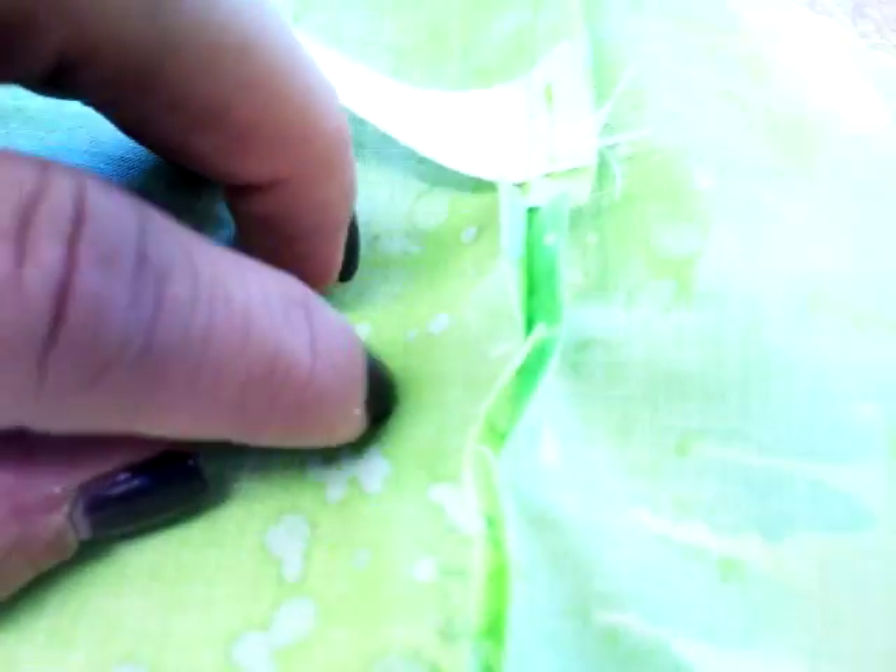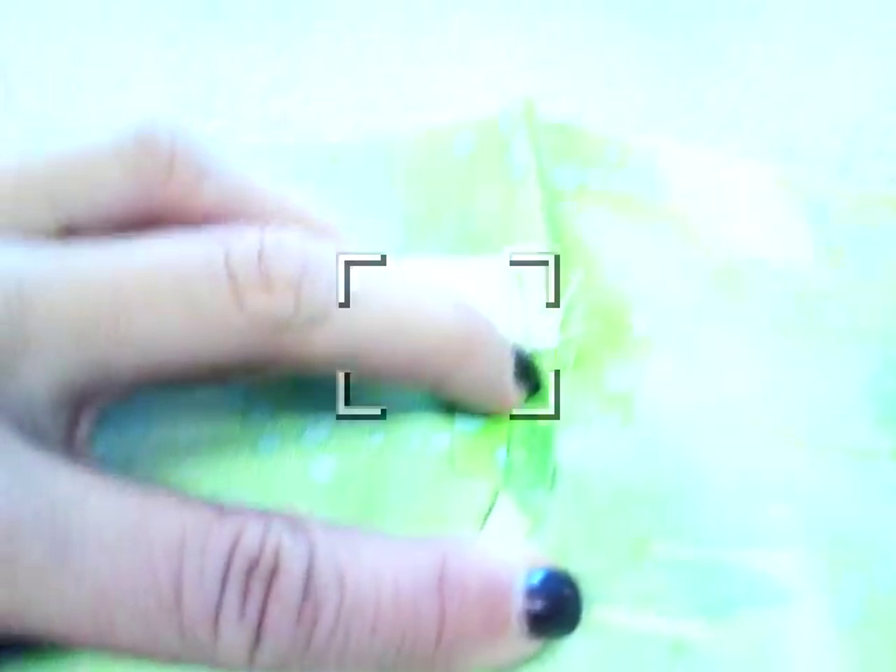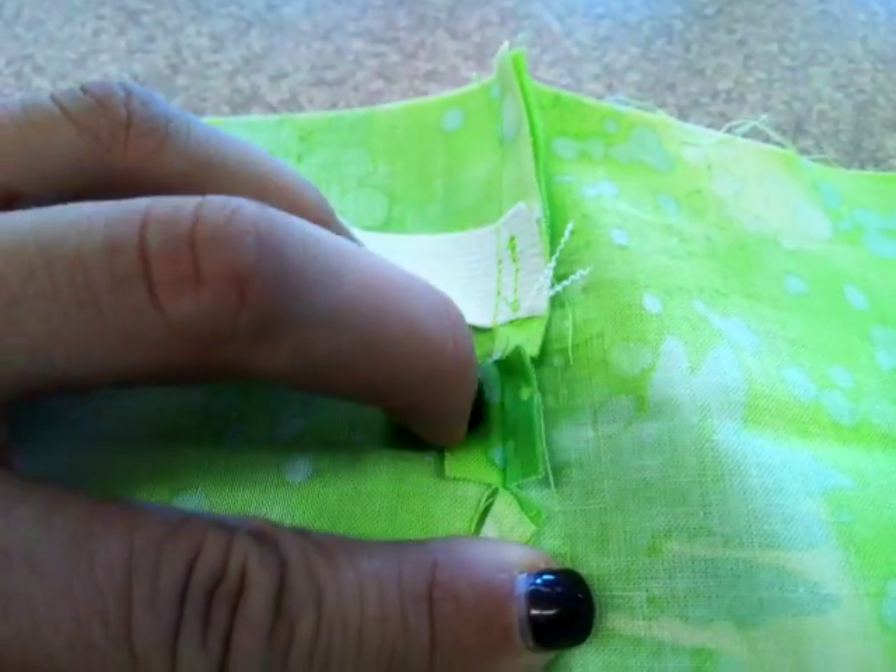Once you open up that piece that you clipped, it should lie flat. You're going to pin it open — one pin on one side, one pin on the other side. It's a small space. The next step is to actually sew that, and you only want to pin it to itself, not to the piece underneath.